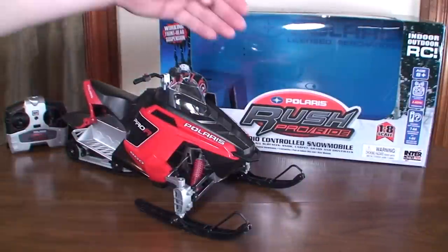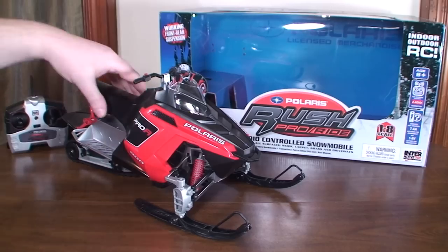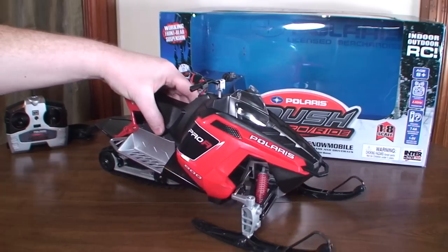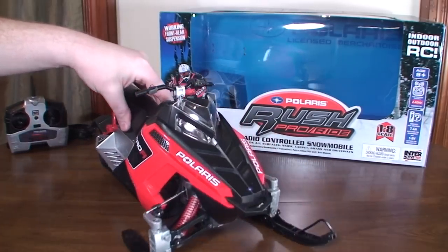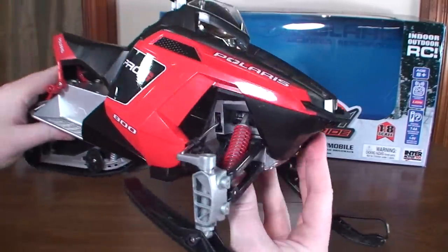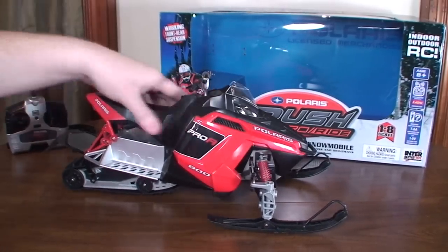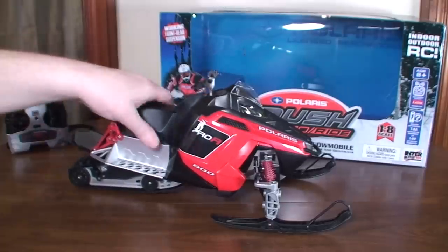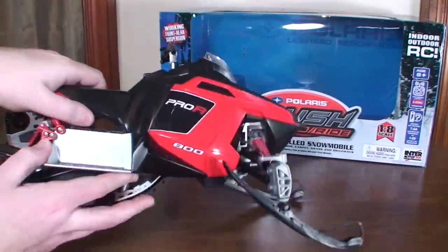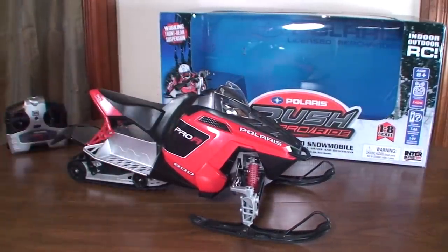Hey everybody, it's Flying Ryan here with a review of the Polaris Rush Pro Ride RC snowmobile. This thing was pretty cool — I was excited when I found it. I like the size of it, it's pretty good size, and it just looks really nice and detailed. It's got all these really nice details, working suspension — you'll see it's got suspension in the front and the back, and it has working headlights and a tail light as well.